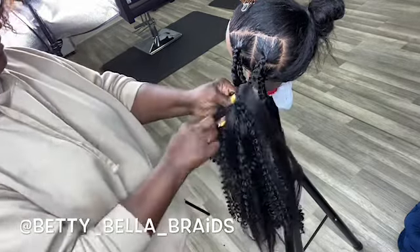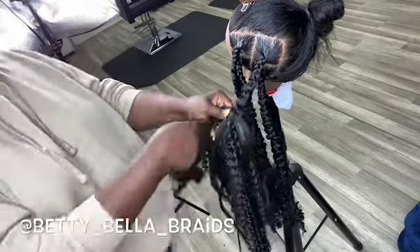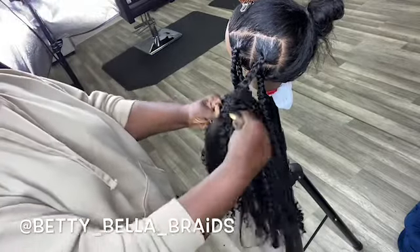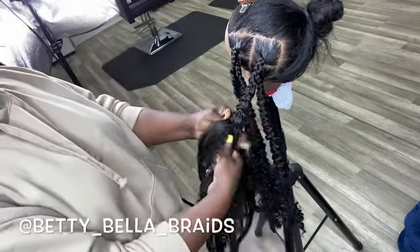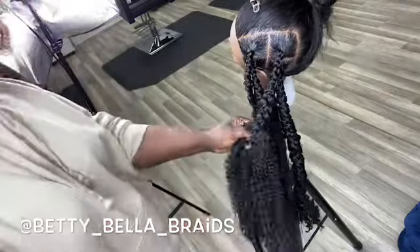If you're braiding the hair, please don't braid it very tight or very loose — you have to figure out the right tension on your own. I'll tell you the reason why you don't want to braid it too loose or too tight.